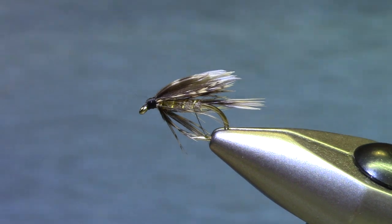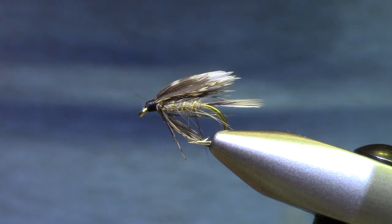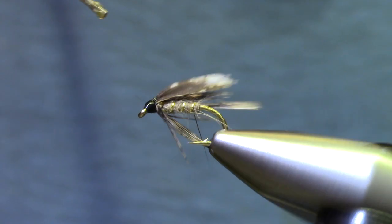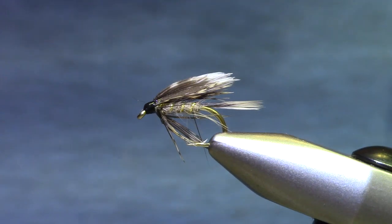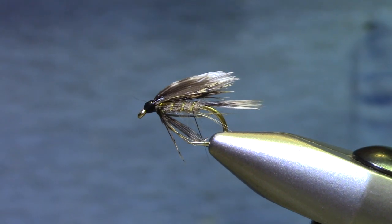Now a drop of head cement will give this thing the classic lacquered head look. There you have it — gold ribbed hare's ear wet fly.